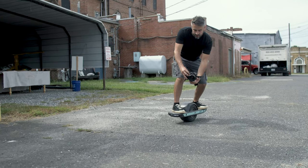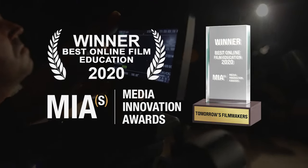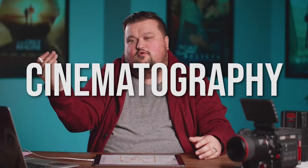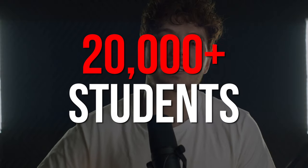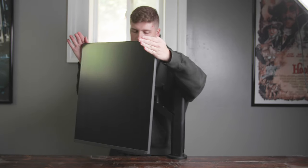If you'd like to learn more about filmmaking in general, you can check out our full award-winning online film course with over 1,200 video lessons and over 100 hours of content, taught by leading professionals in the industry. Click the link in the description and learn with over 20,000 other filmmakers just like you for only $97.